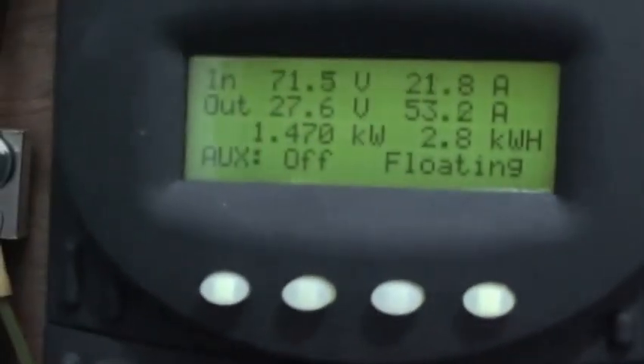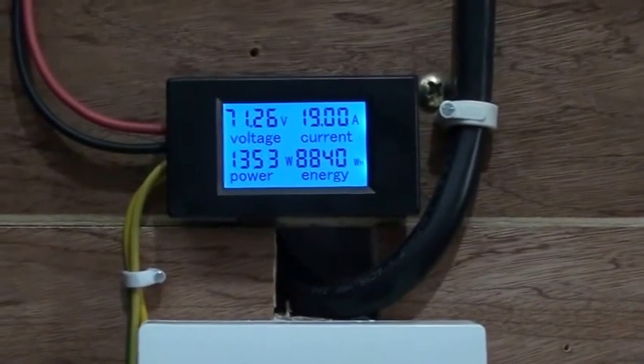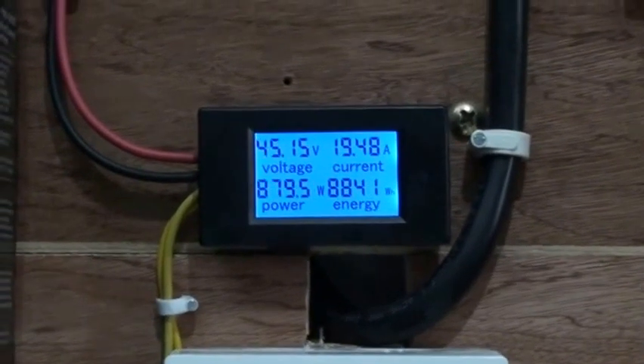These are the breakers — I have two 80-amp DC breakers here. The first one goes from the PV combiner box to the charge controller. The second one is another 80-amp breaker going from the charge controller to the battery bank. I'm also using a shunt system to measure current — that's the shunt connected here, which allows me to accurately measure what's happening in the system.